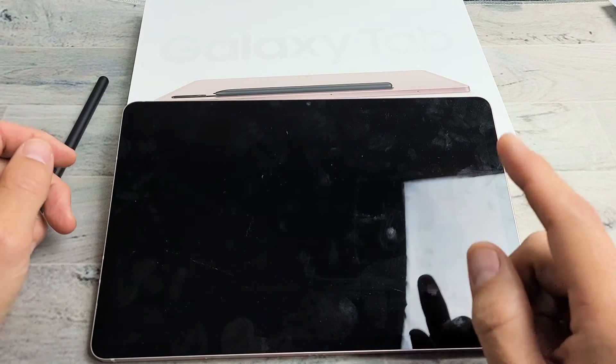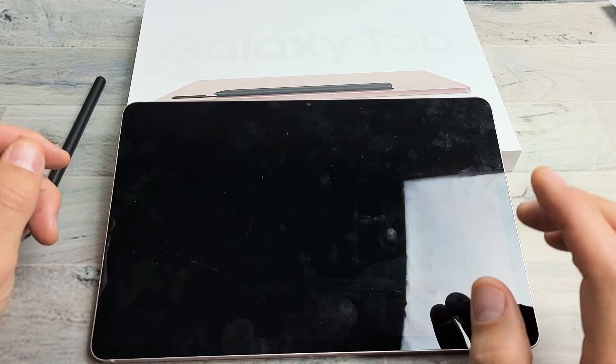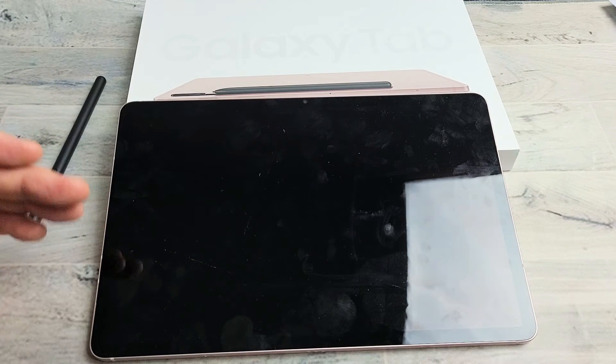So you have a Samsung Galaxy Tab S8, S8 Plus, or the S8 Ultra, and you have an issue where you have a black screen. Even though you have a black screen, you know that the tablet is on.